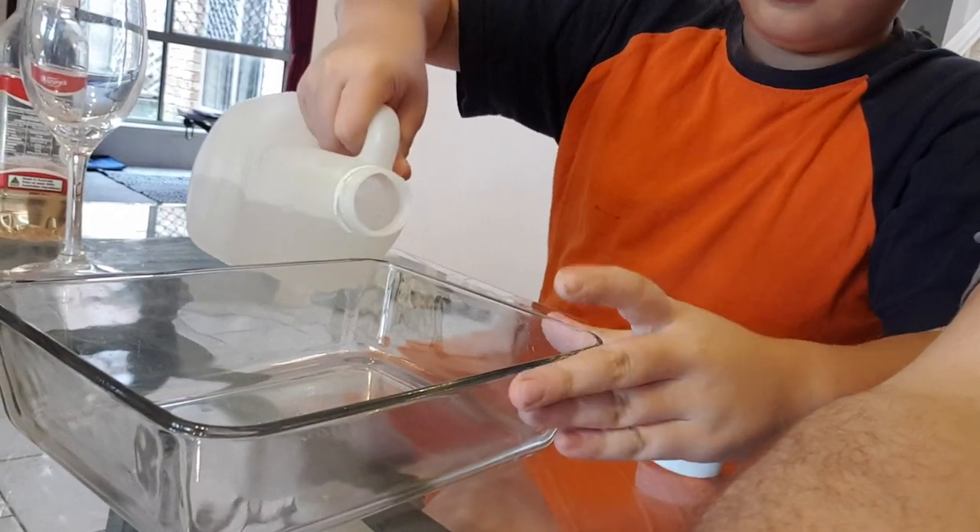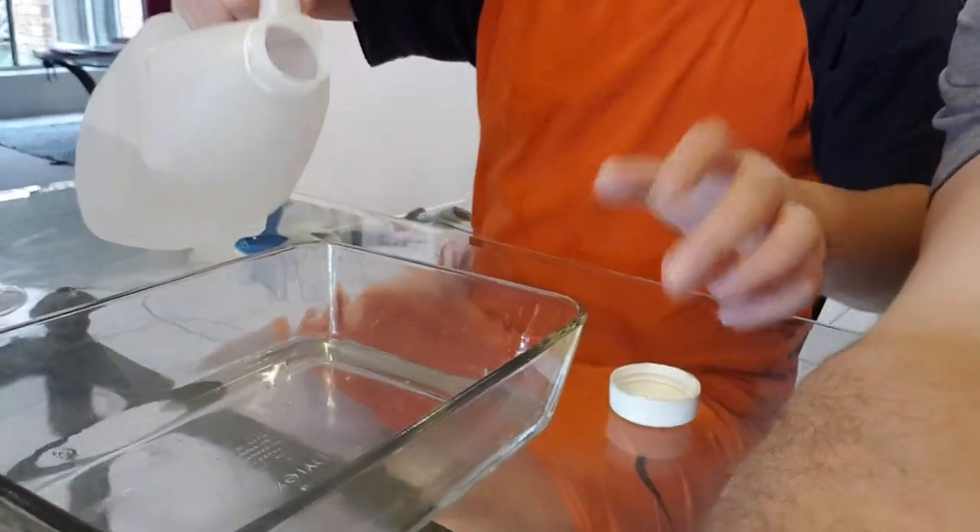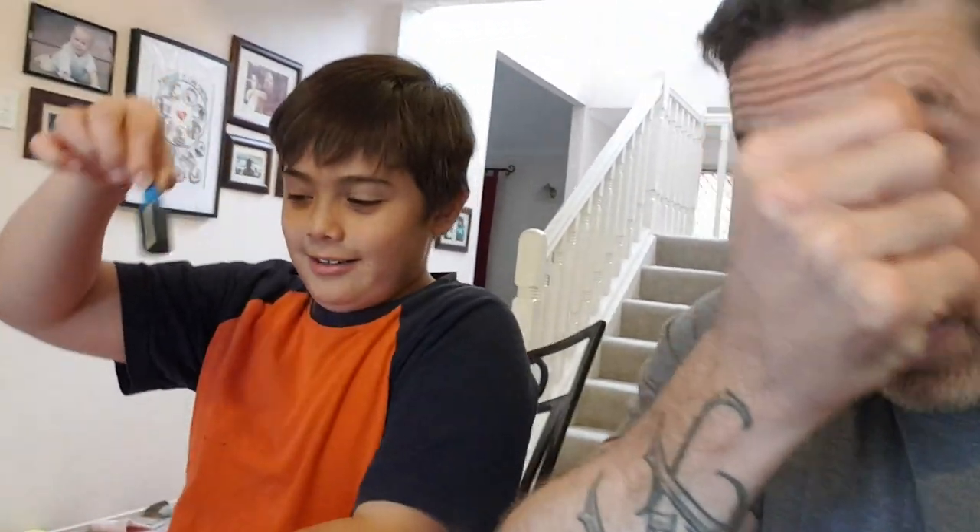Just fill it until it fills the whole glass. Okay, so let's see - what color do you want to do? Blue, or which color? Well, you can pick, my dude. It's your experiment, you're showing us. Blue sounds good to me.